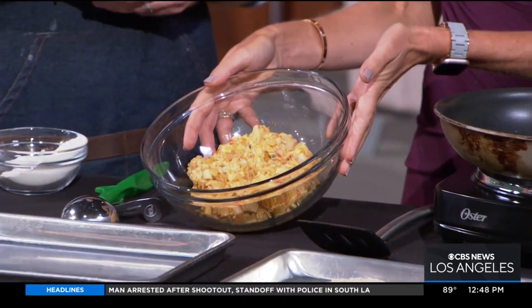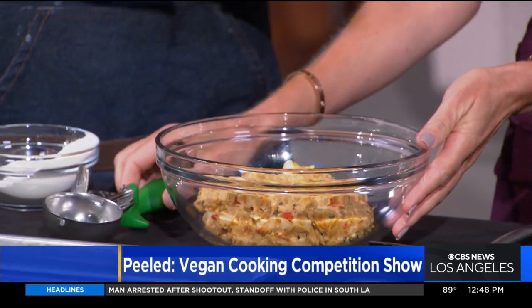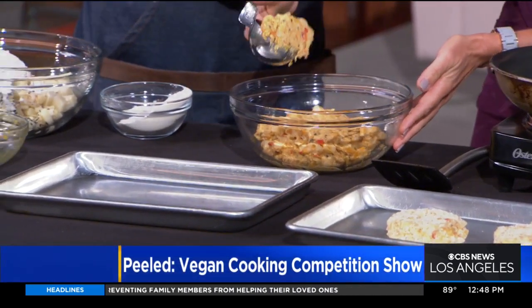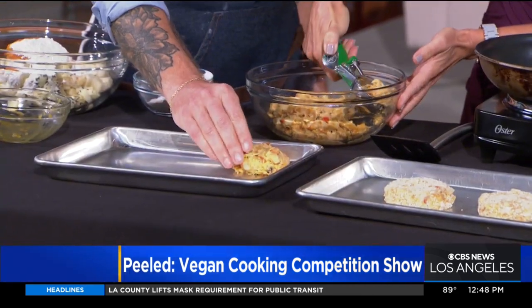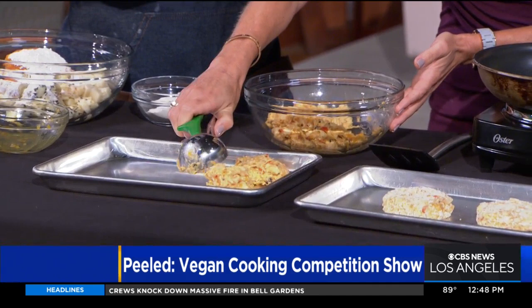It looks just like a crab cake mixture, it really does. And then you just form the crab cakes. Do I get that honor? You get the honor of forming the crab cakes today. Do a good scoop of that. What's great about this, too, is you can make these any size you want. You could do them really small for a bite-size appetizer, or create them a little bit larger and make a crab cake sandwich out of it. It really just depends on what you want to go for with this type of dish.